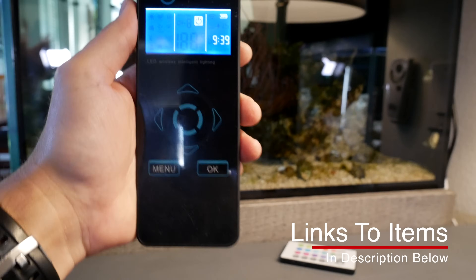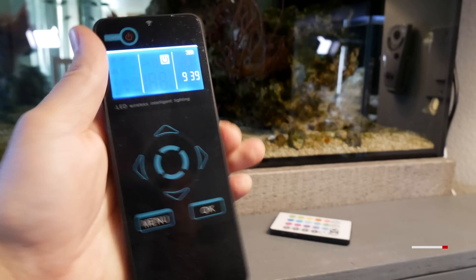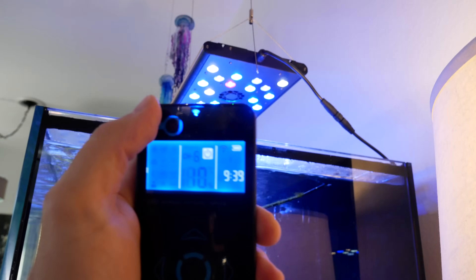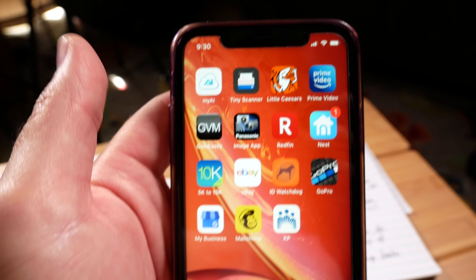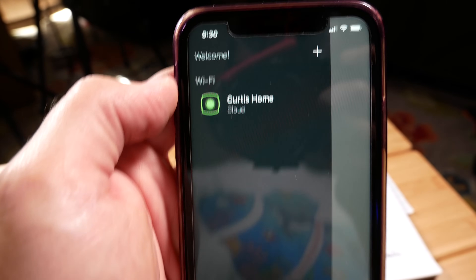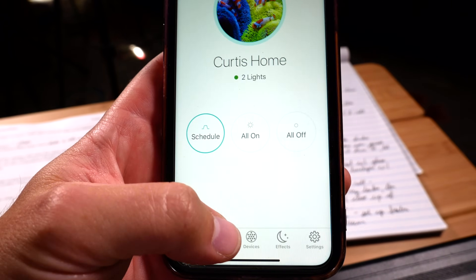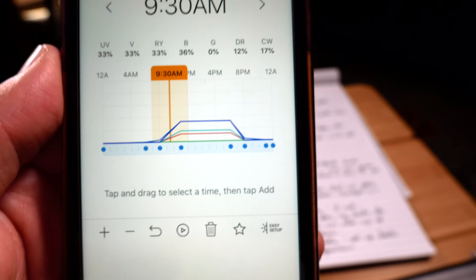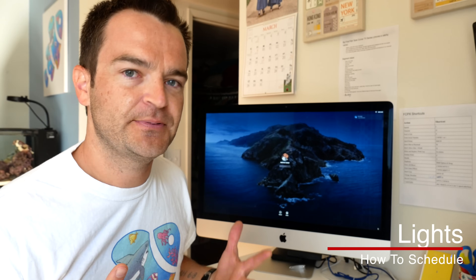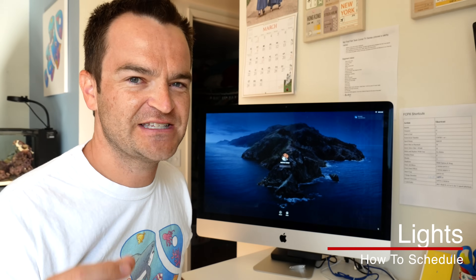The second way of automating your lights is to purchase a fixture that comes with a controller. For example, these Reef Breeders — you can control them with the included controller to turn them on and off. The final way to program your lights is to buy a smart fixture that comes with an app, like the AI Primes. You just log in, click control on the bottom, and you can see the schedule I've set up, which is automatic. One of the biggest problems with scheduling is knowing as a beginner how to schedule and for how long. Let me jump into the computer and show you a couple of places you can go for suggestions and help.